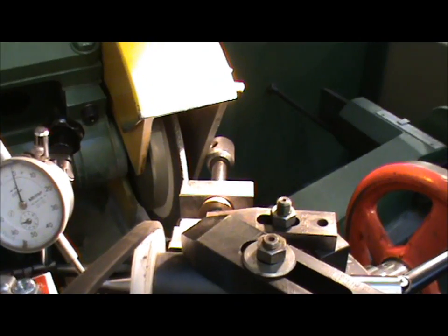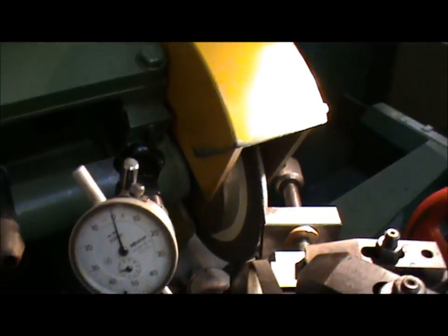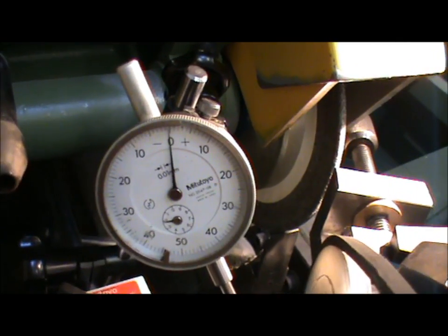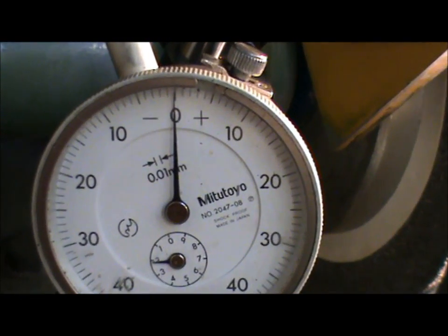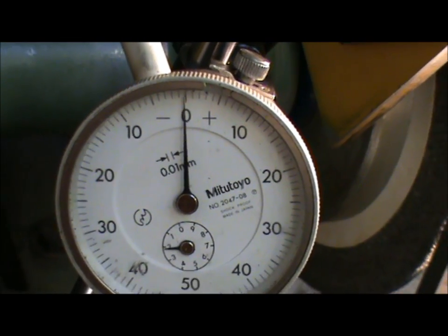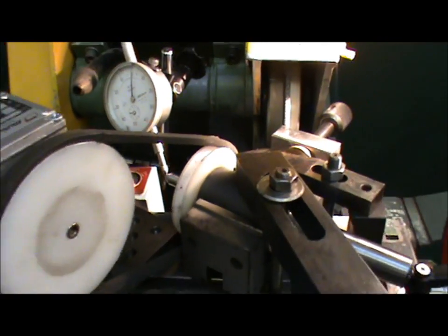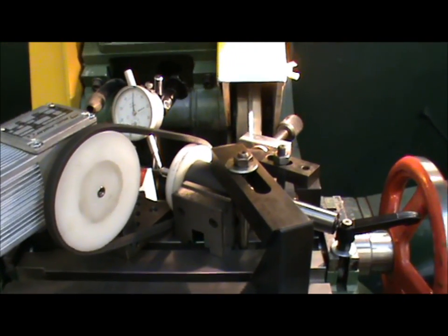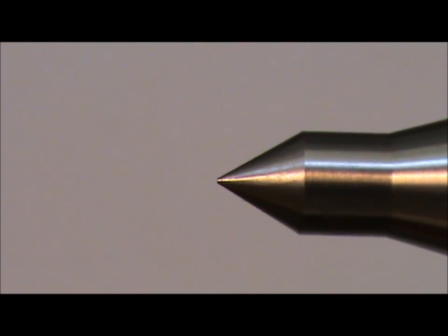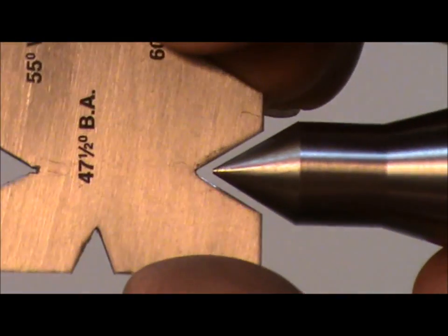I've finished grinding it now. I've mounted a dial test indicator so that I can show you that it's taken all the runout out. I'll just start the motor up - I don't think you'd get it much better than that. I've got a 60-degree thread gauge just to check the angle on the end of the centre.